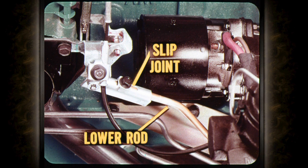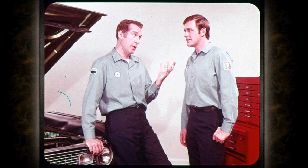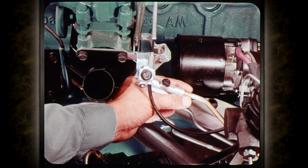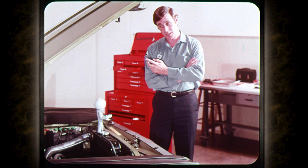The preliminary precautions are the same for all throttle rod adjustments: engine at curb idle and special tool installed at the transmission. Loosen the slip joint lock screw, then push the adjuster link forward while pushing the lower rod gently but firmly to the rear, just enough to remove all free play. Use thumb and forefinger to hold the adjuster link and the lower rod in this position while you tighten the lock screw.